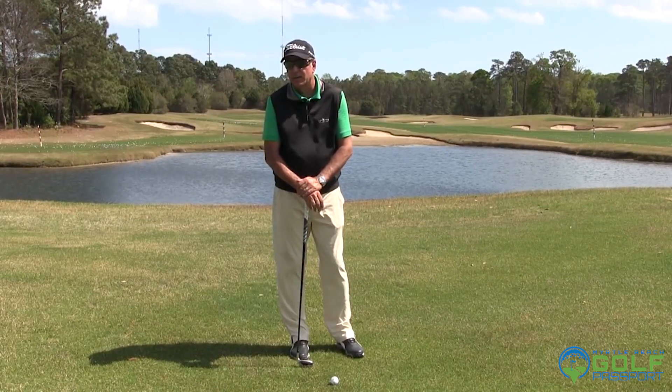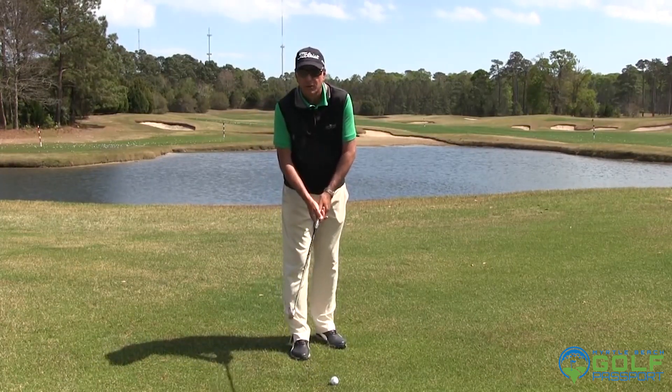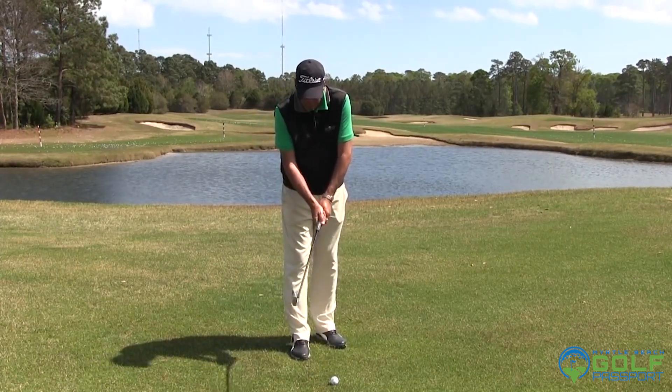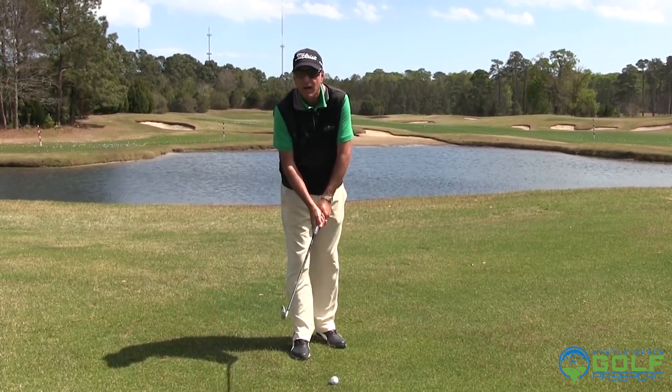I can deal with a little bit of rain, even cold. But wind can really mess with your golf ball a lot. So you want to learn to hit the ball lower when the wind's really blowing and hit what's called knockdown shots with your irons.